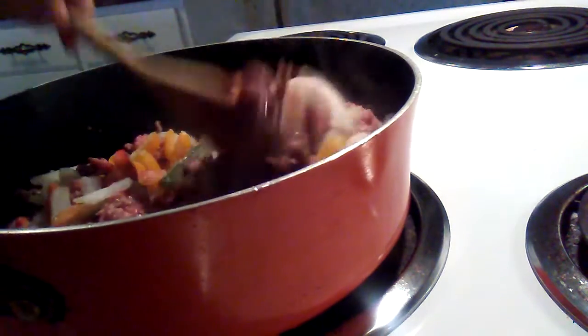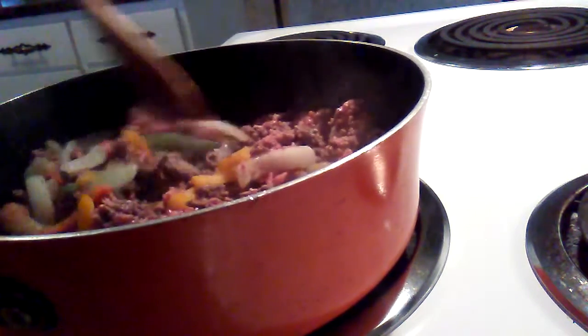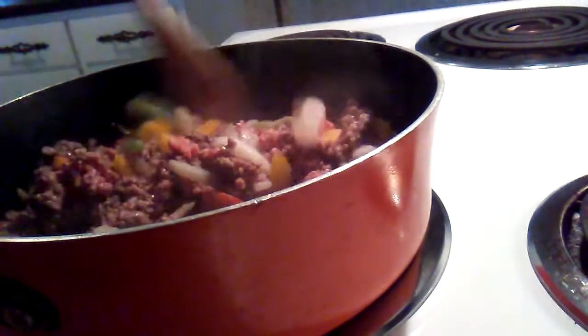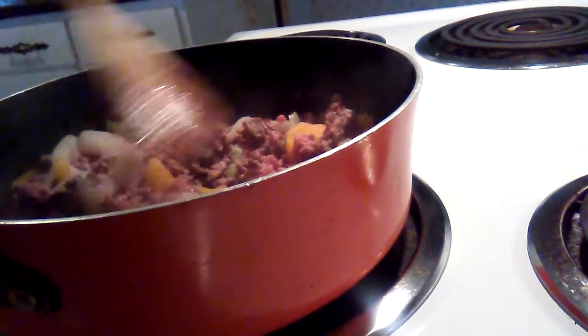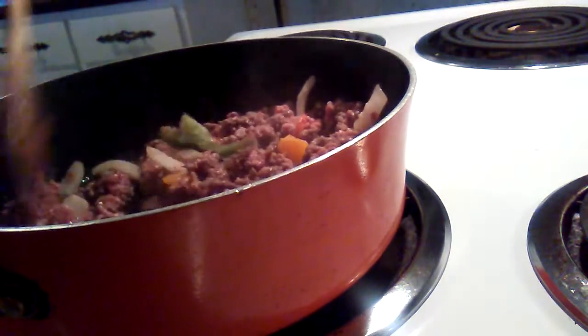We'll just cook this up real quick. Like I said, I like my ground beef to be as fine as I can get it — I don't like really big chunks of meat. Now that I've added the cold stuff, it's not as warm as it was.